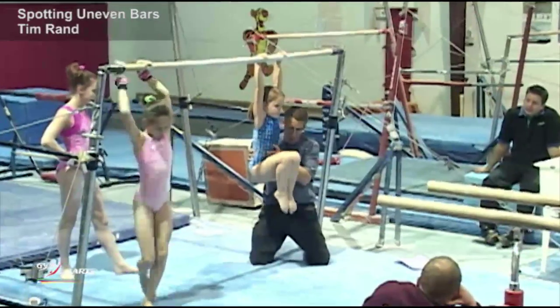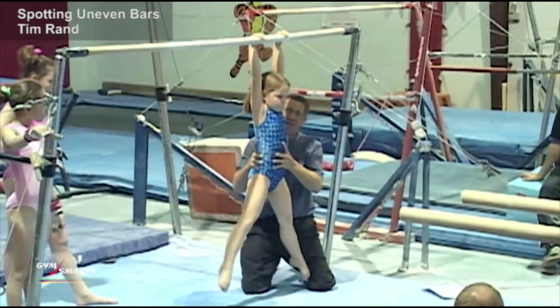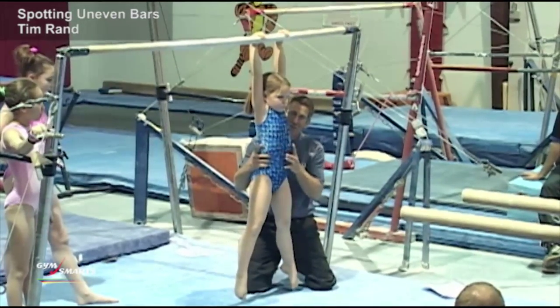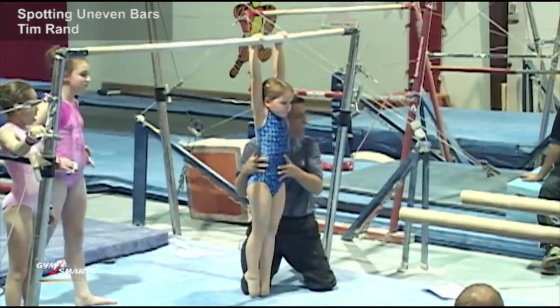Do a tuck position. Tuck your knees up. Do a straddle. Hang and do a straddle. Try to touch the ball with your toes. Good. I have close proximity of this athlete.